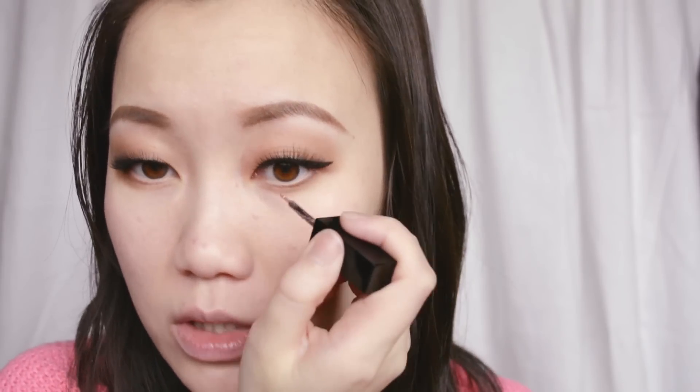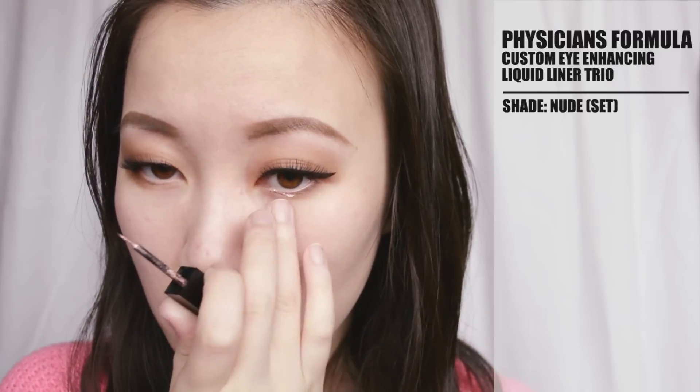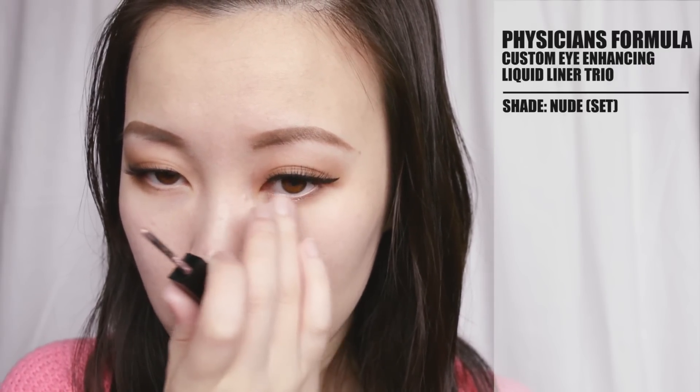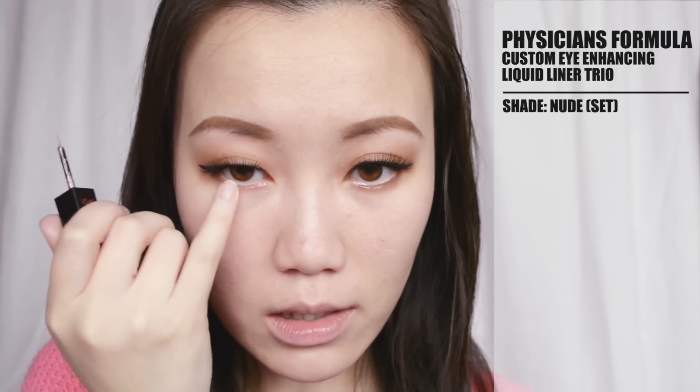We're almost done with the eyes. Now I'm going to take the Physician's Formula Shimmer Strips — I believe it's called Custom Enhancing Liquid Metal Eyeliner Trio — and this is the one from the Nude Collection, the champagne slash rose gold color. I'm going to take that on this tiny little brush and just apply it to the inner tear duct and going along the lower lash line. Some people like to use white eyeliner or nude liner to really brighten up their eyes — I like to use a bit of sparkle and shimmer. I find it looks really pretty. I'll get that on there and blend it out with my finger just slightly.